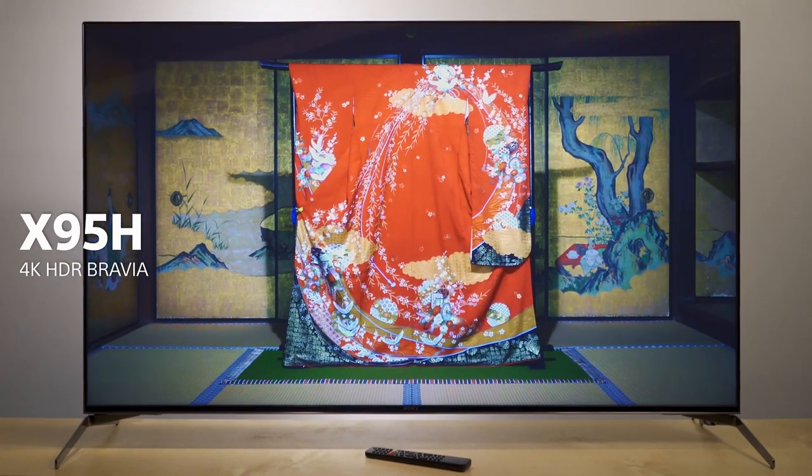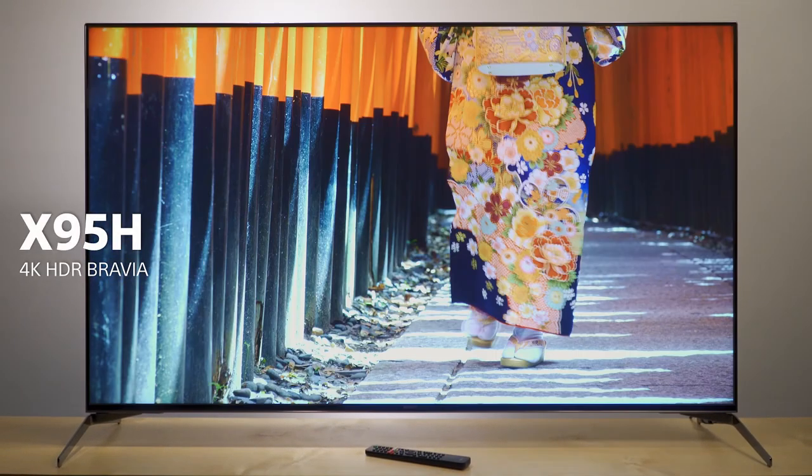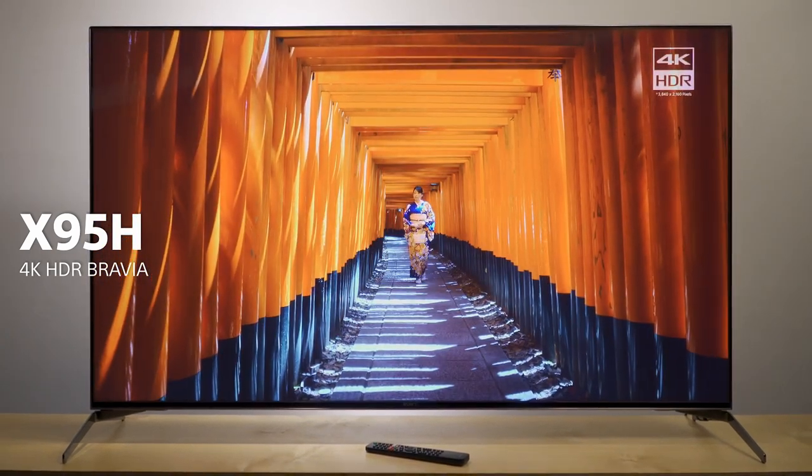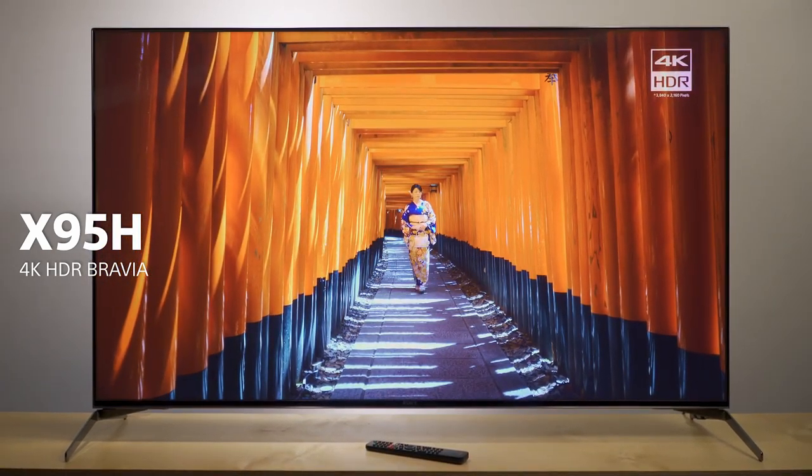This is the Sony X9500H Full Array 4K HDR Smart TV. And if you're serious about picture quality and a LCD TV, this is the one for you.